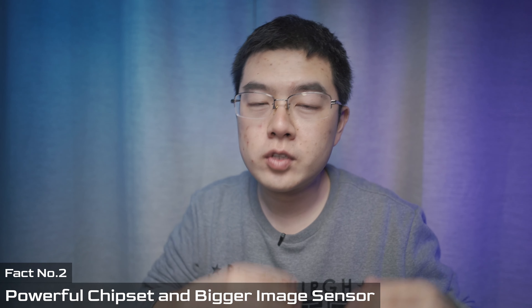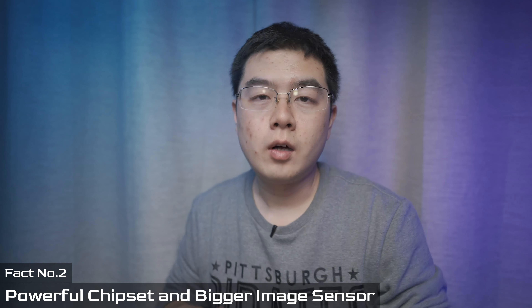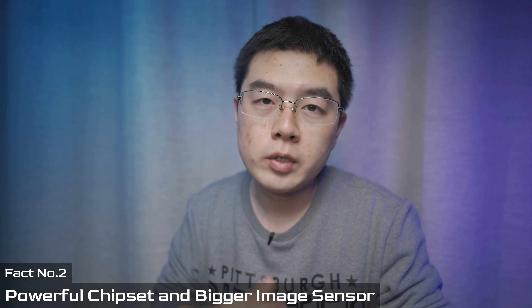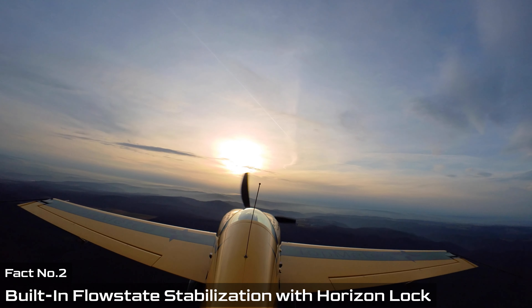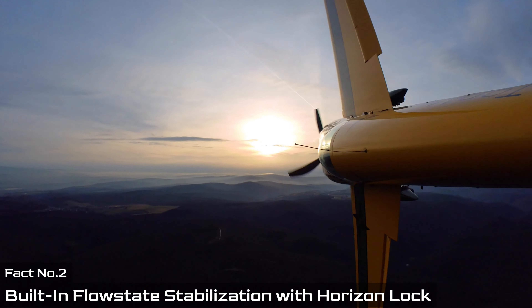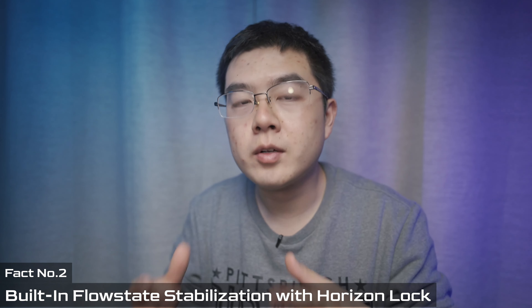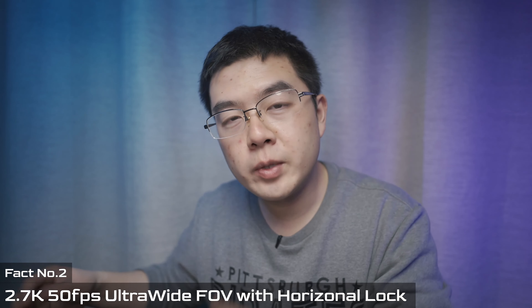The second fact is about the architecture — the chipset and hardware inside this 30-gram camera body. The Insta360 ONE R is still a little more powerful than the GO 2, but the GO 2 is still capable of capturing 4K30 full sensor readout from its 1/2.3 inch sensor. It was designed to be an action cam, and inside is amazing FlowState stabilization with horizon lock.